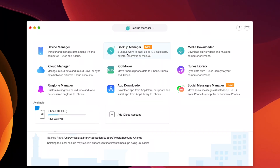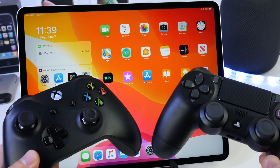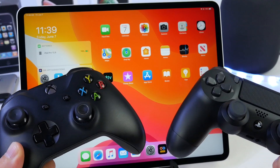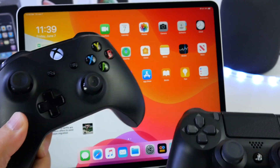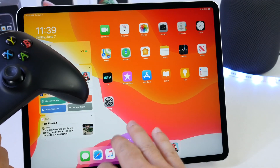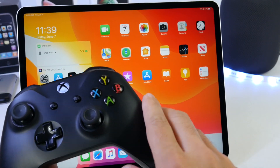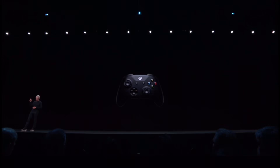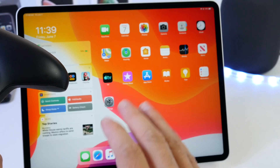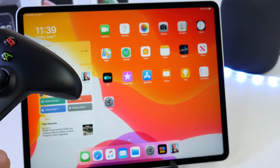If you'd like to check out AnyTrans' new backup management feature, links will be in the description down below. Welcome back to the channel. In today's video, I'm going to be showing you how to connect your Xbox or PlayStation controller to your iOS device. You need to be running iOS 13 or higher for this to be supported, and this will work on any iPhone, iPad, or Apple TV — the same method applies.